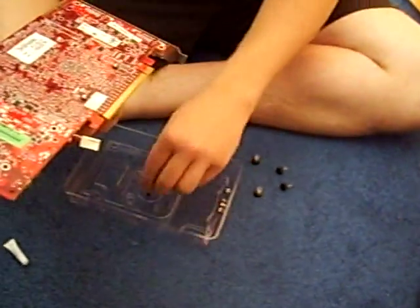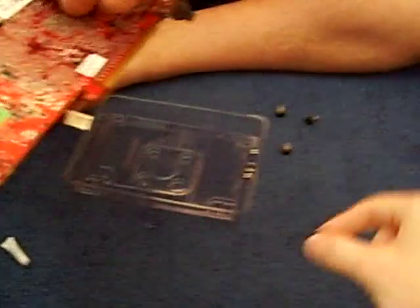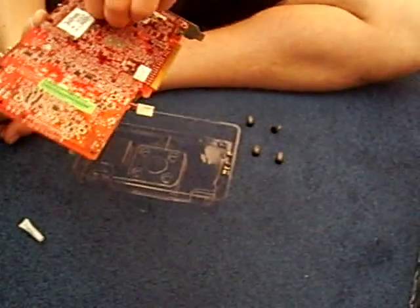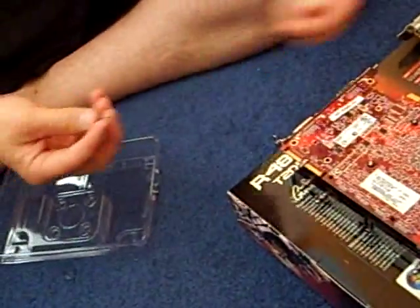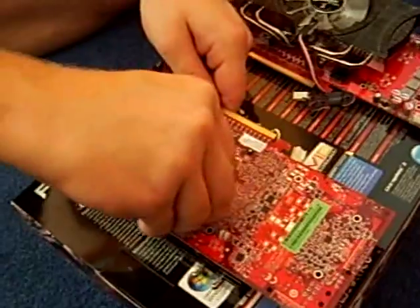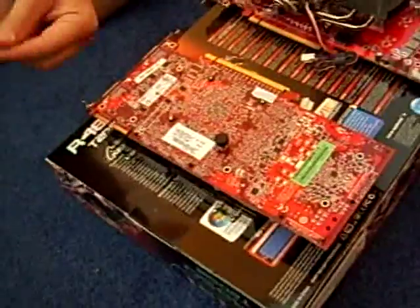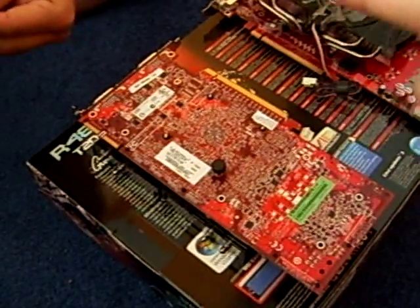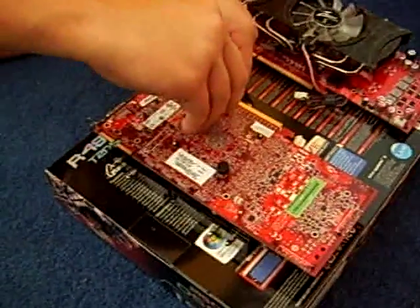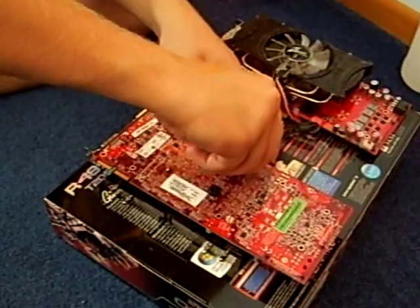These rubber stoppers help prevent you from screwing in the back parts too far and damaging your graphics card — which would be terribly bad considering this is a really cool graphics card with a very cool cooler. After you have the four stoppers in, screw in the back stoppers, which are springs and screws with a thumb screw. Put them in one at a time but don't tighten them down too tightly so you can apply the others and achieve an equal amount of tightness on each one.